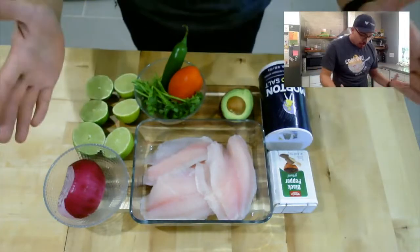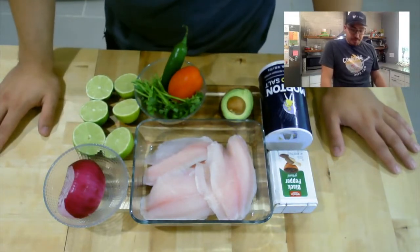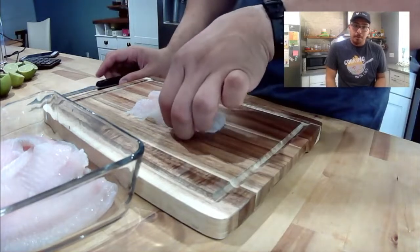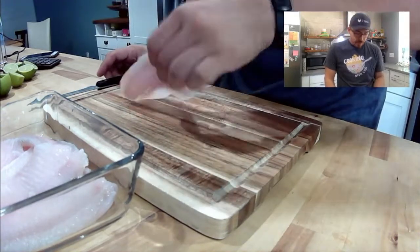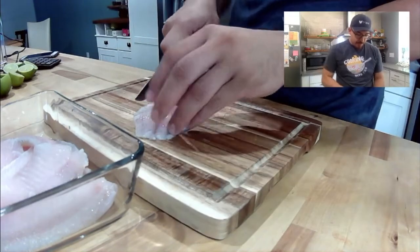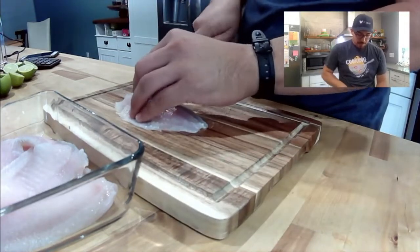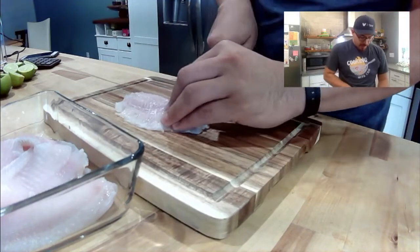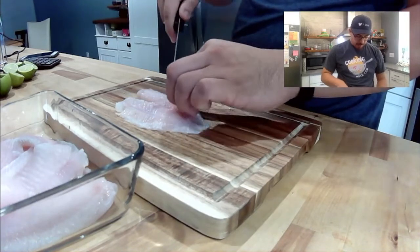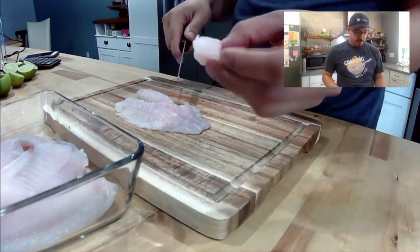Here are all my ingredients. We're going to start by chopping everything up and setting it to the side. We'll begin with the star of the show — tilapia fish. I've seen ceviche done in a lot of different ways: some people like slices, some like big pieces. I'm going to do medium-sized cubes, about half an inch by half an inch.